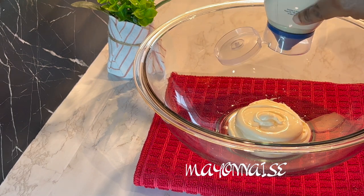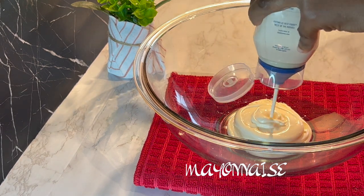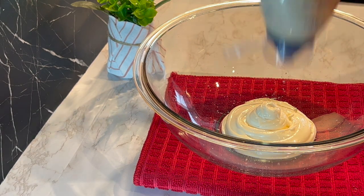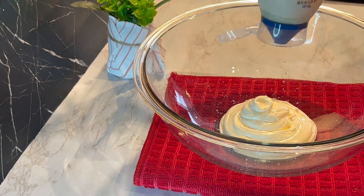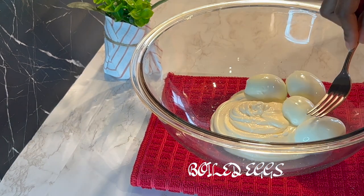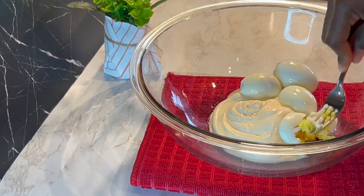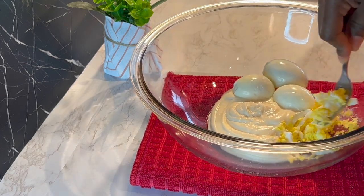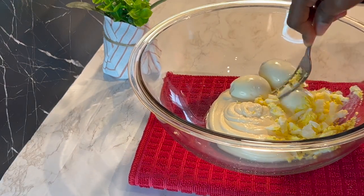In my bowl, I'm going to add in some mayonnaise, my boiled eggs — which I've already peeled and allowed to cool — then mash the eggs with my fork, drizzle in some salt, add in some mustard, and our last ingredient for today which is sweet relish. Add in our vegetables and give it a very good stir, and lastly add in our potatoes.